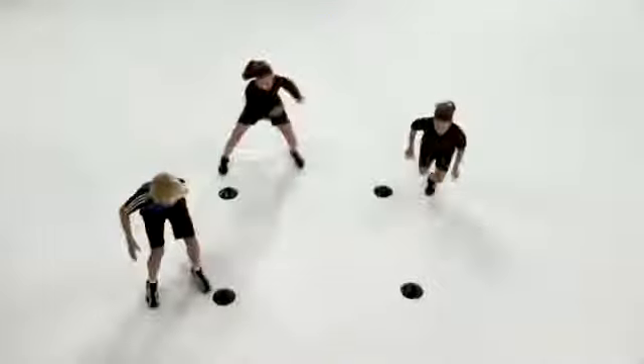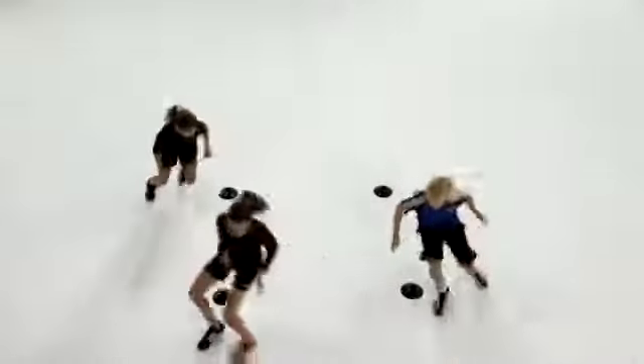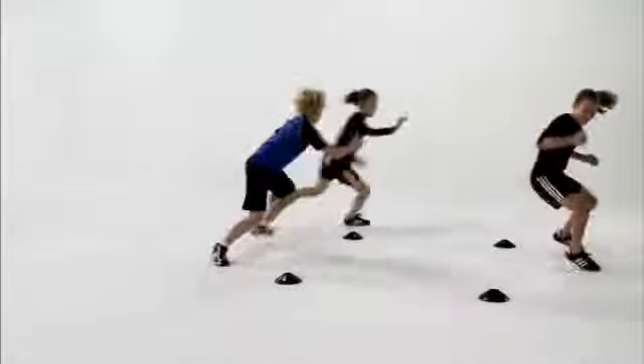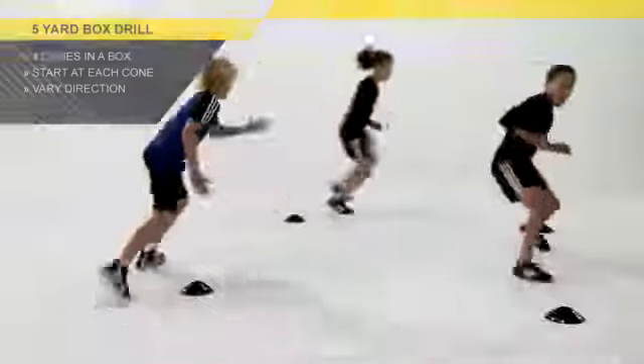On the go signal, they vary their movements as they chase each other. For example, they can go from a lateral shuffle into a forward sprint into a lateral shuffle into a back pedal. The idea of the game is to tag the person in front of you. Once you're down to a couple of kids, you can vary the direction and the movements.